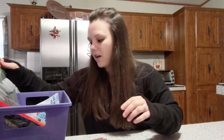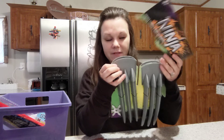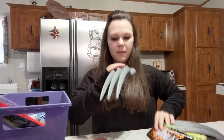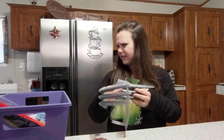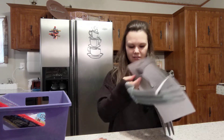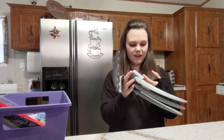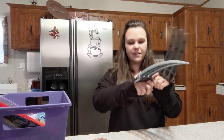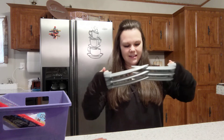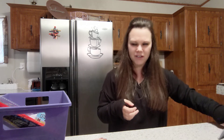I got these little ninja claws. Ryan ripped a pack open in the store so I got them for him and Gabe anyway. I tried them on — I'm Wolverine! My sleeves even cover them. I got the X-Men clothes, guys. I like them — that's awesome. I'm gonna have to do a picture.